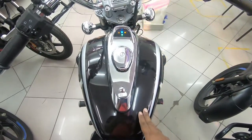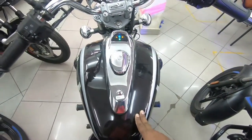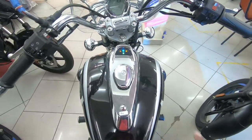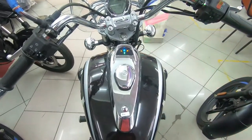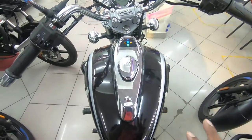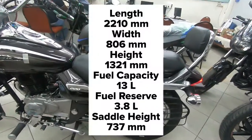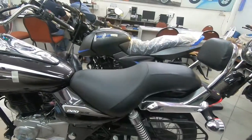The fuel tank holds 13 litres with a reserve of close to three litres. Mileage is around 40 to 42 kilometres per litre depending on how you ride, giving a total range of around 520 kilometres — pretty good for a cruiser.